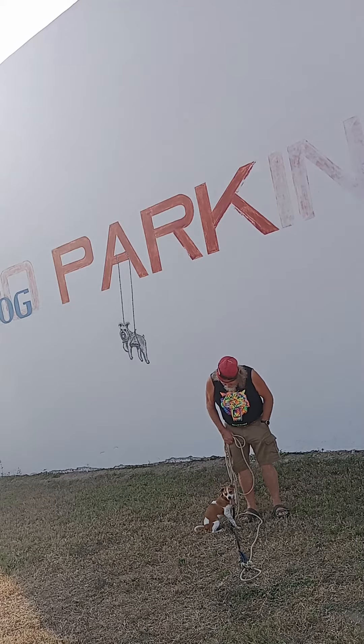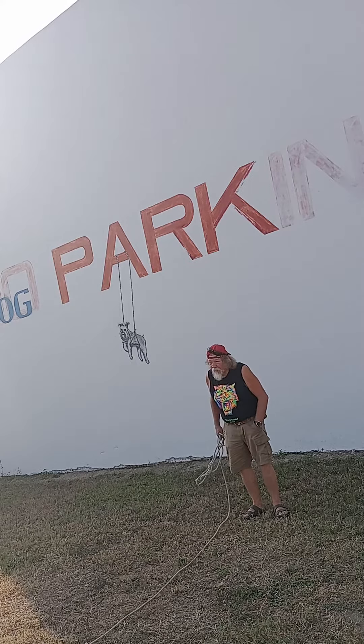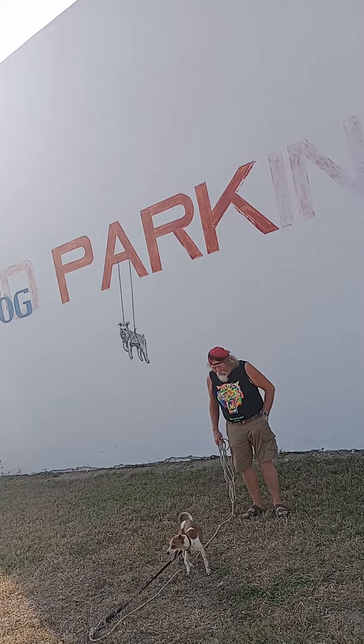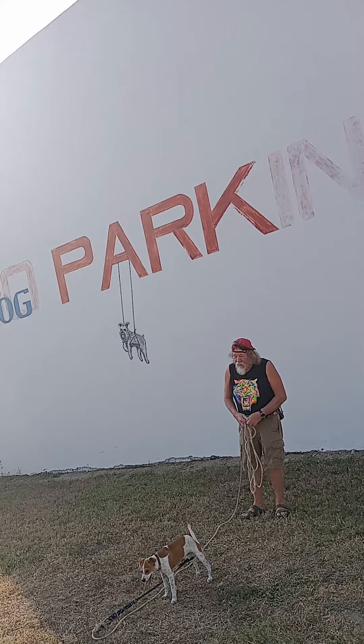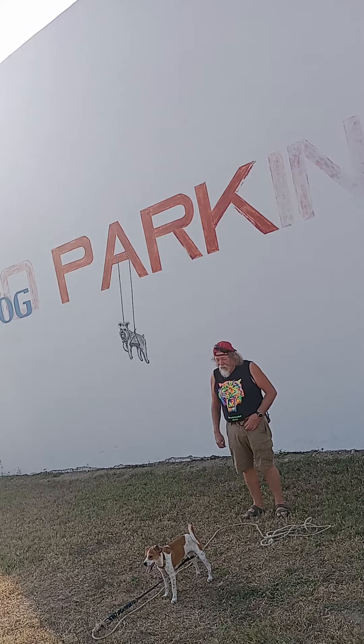Alright, so we'll do this again. Now, don't pull him without saying anything — how's he supposed to know? Put the leash on the ground. Much better if you put it on the ground because then you're not pulling it. Come on, Pop.